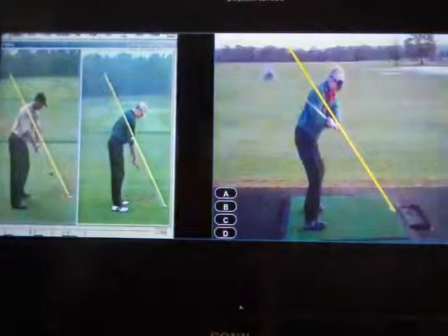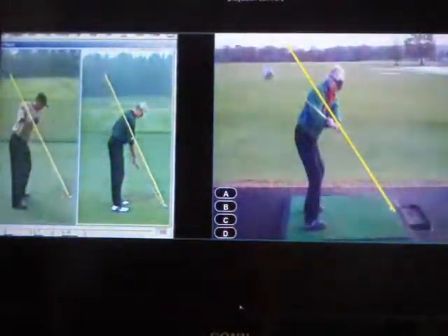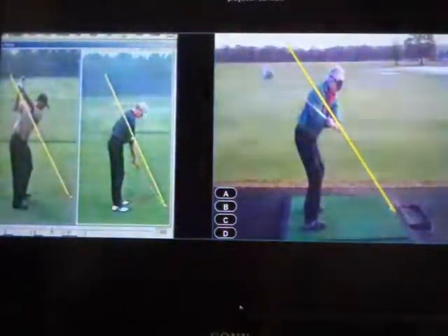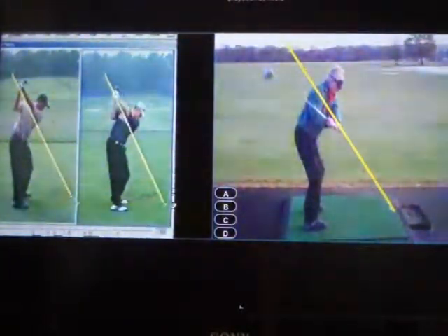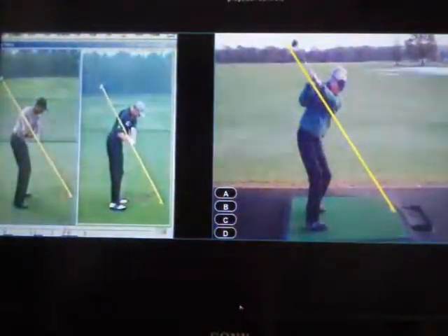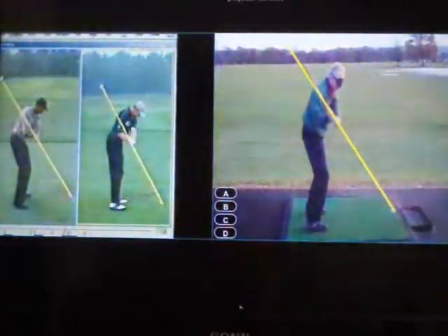Most coaches agree that the ideal backswing and downswing plane path should remain close to the line Tiger Woods and Ernie Els are tracking here. And halfway down, the shaft should point at the ball. The easy golf swing tracks this line every time, and this pupil is blindfolded.